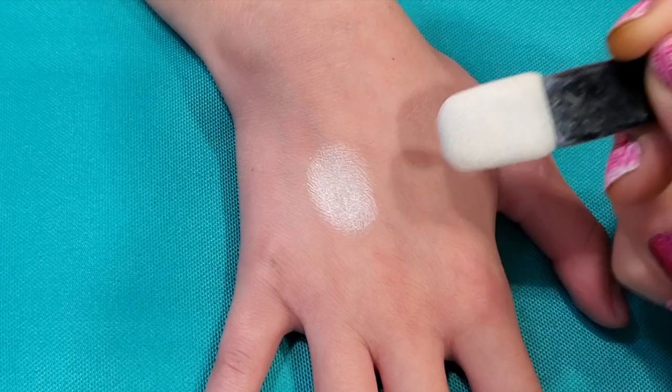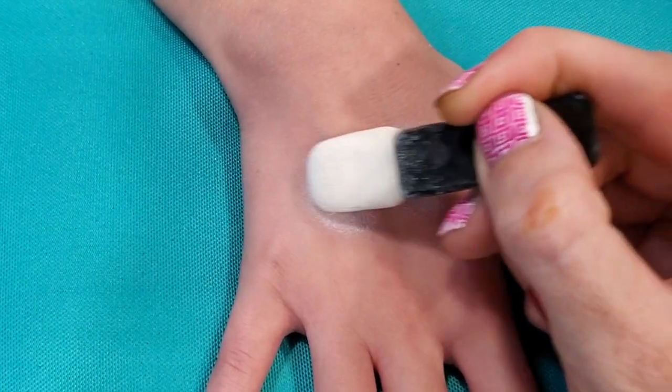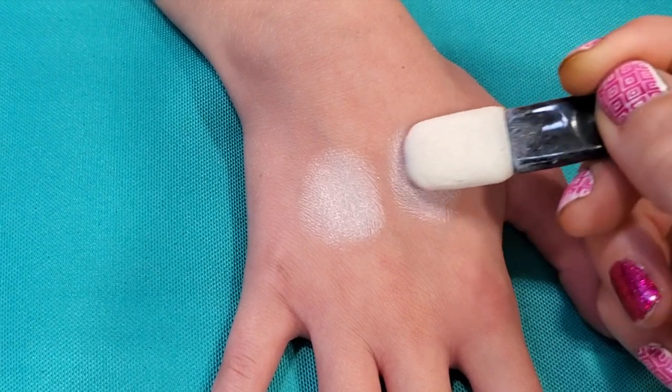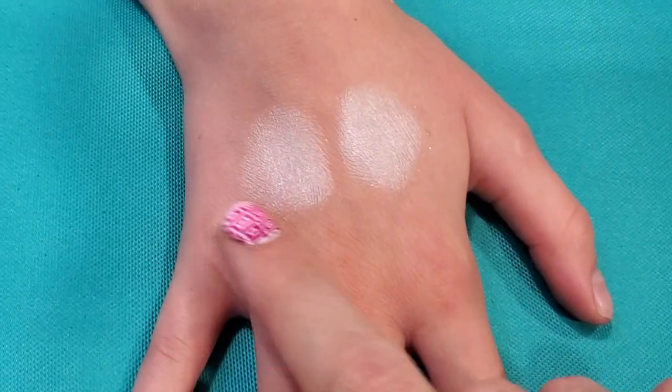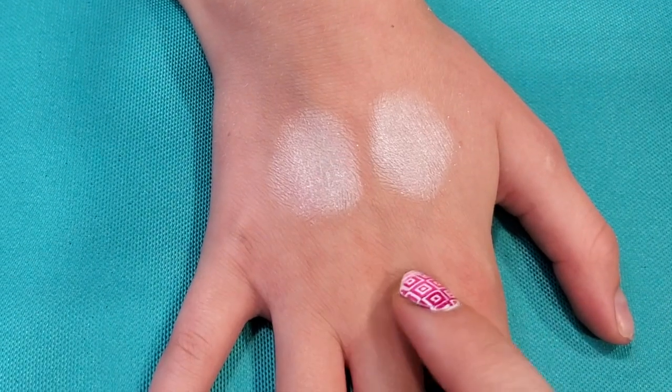I'm going to start with some star blends and we're just going to do two nice big circles. We don't want them to actually touch but get pretty close. You can see we've got a little bit of room around the outside here and we've got plenty of space above and below.